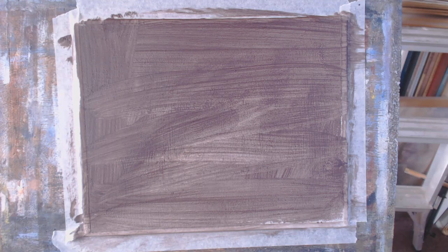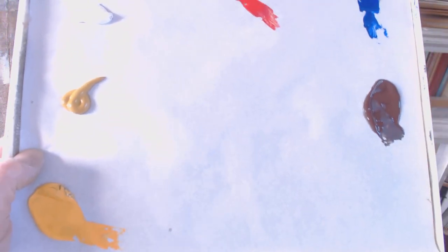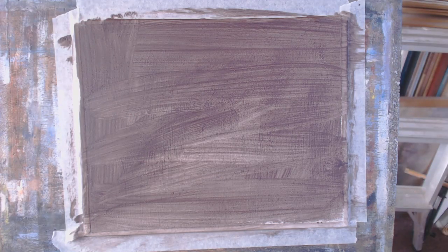Hi folks, I've had a hell of a job trying to get this webcam set up with the right exposure and gain. Palette: yellow, raw sienna, cad red, ultramarine, burnt umber.